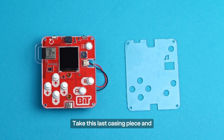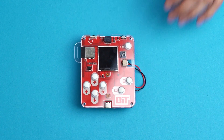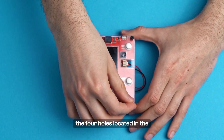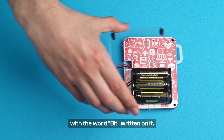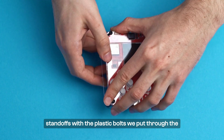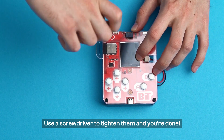Take this last casing piece and place it on top as well, as shown here. Now, take the four plastic bolts and put them through the four holes located in the corners of these three casing pieces. Finally, it's time to take that back side casing piece with the word "BIT" written on it. Place it on the back side like this and align the standoffs with the plastic bolts we put through the board in the previous step. Use a screwdriver to tighten them and you're done!